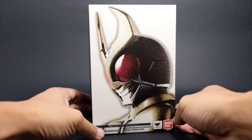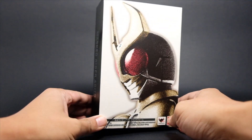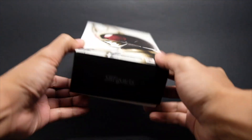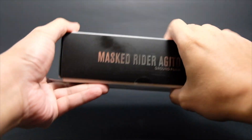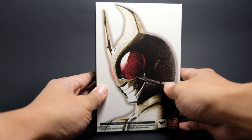Hi, this is Far Starter and this is a review of the SH Figure Arts Kamen Rider Agito Ground Form in Shinko Choseyo. Here's the packaging — a run-through of what it looks like on all four corners, and at the back we have some poses of Kamen Rider Agito. Let's open the box so I can tell you more about the figure.